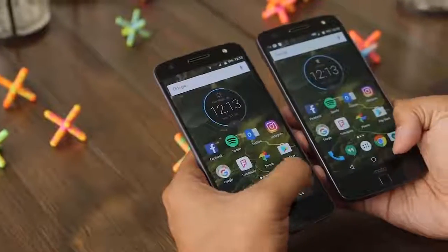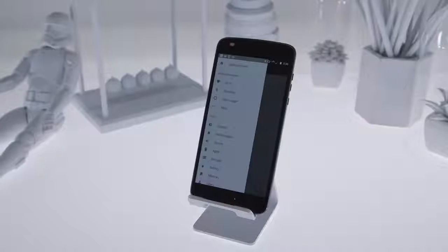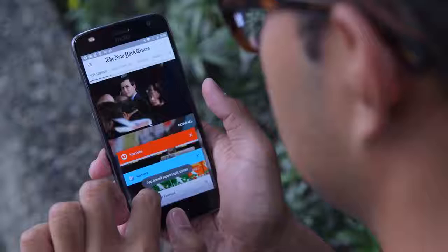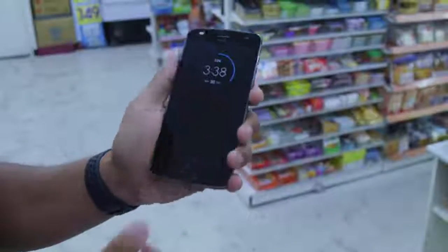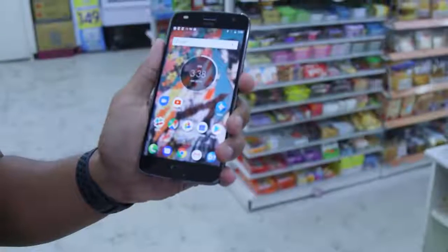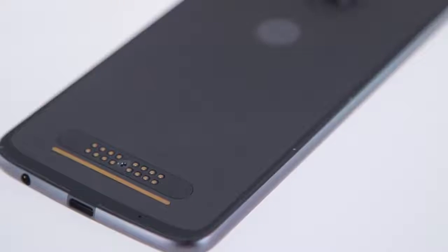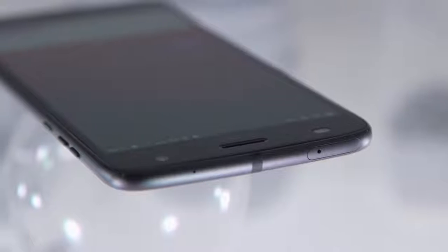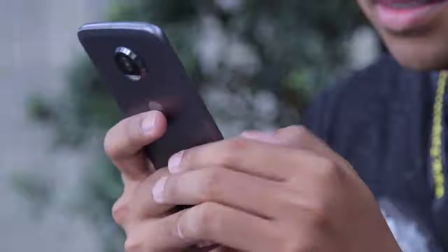Long story short, the sequel to the Z Force seems like it's going to be Motorola's true flagship champion, and this — well, it's a mashup of the Z and Z Play, but hasn't really felt as compelling as either of those originals. It's thinner than the original Z Play, but its battery is not as good. It's as sleek as the original Moto Z and has a headphone jack, but it lacks the Z's sheer power. It's a really nice device so far, but it leaves me with a lot of mixed feelings. I'll have those sorted out soon, so stay tuned for more in the meantime.